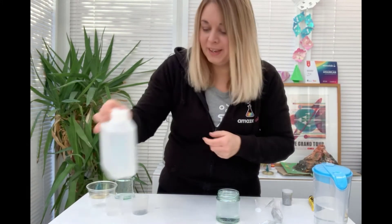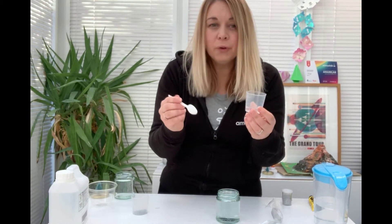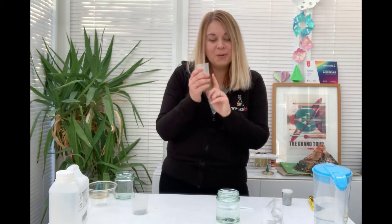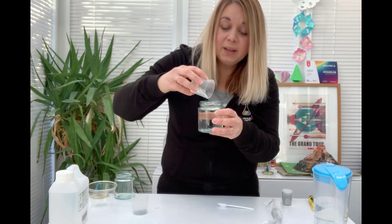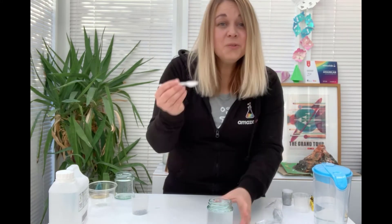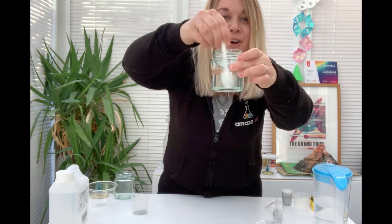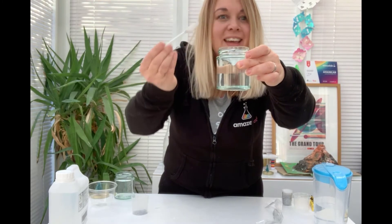I'm then going to use some glycerin — I've got some prepared a little bit earlier. A couple of teaspoons full of glycerin should be absolutely fine. You can carry out this activity without it, but what it does is it will help your snow to fall inside your snow globe. So I'm just going to pop the equivalent of about two teaspoons of glycerin into my jar like so. I'm then going to use my spoon and give it a stir and mix it up. If you look closely, I'm also creating a vortex that you would be able to investigate.